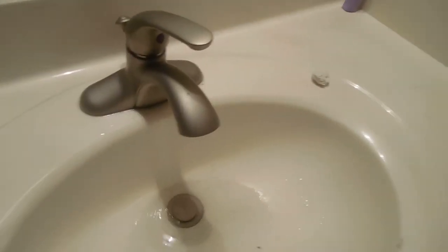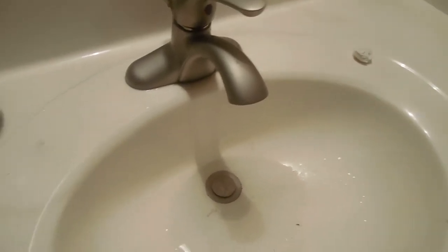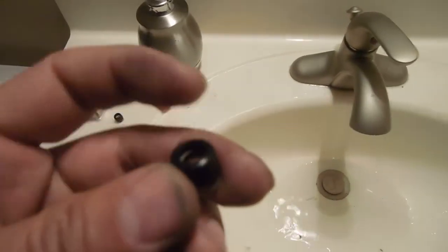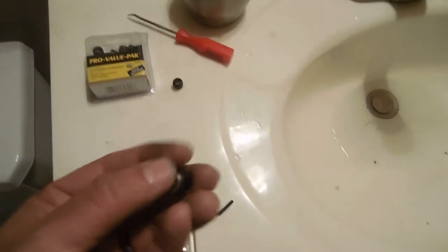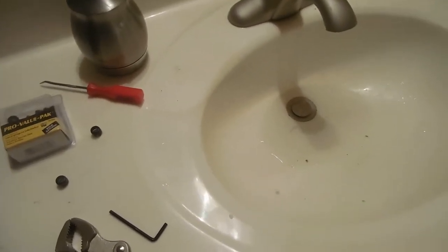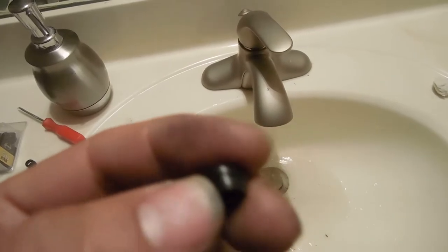Initially I thought by changing the other ones it would be fine, but the issue with these is there are these washers, seats, and springs. This is a seat and this piece right there is the spring — one on each side, one for the hot water, one for the cold. Over time this rubber piece will eventually start breaking and you will have drips.